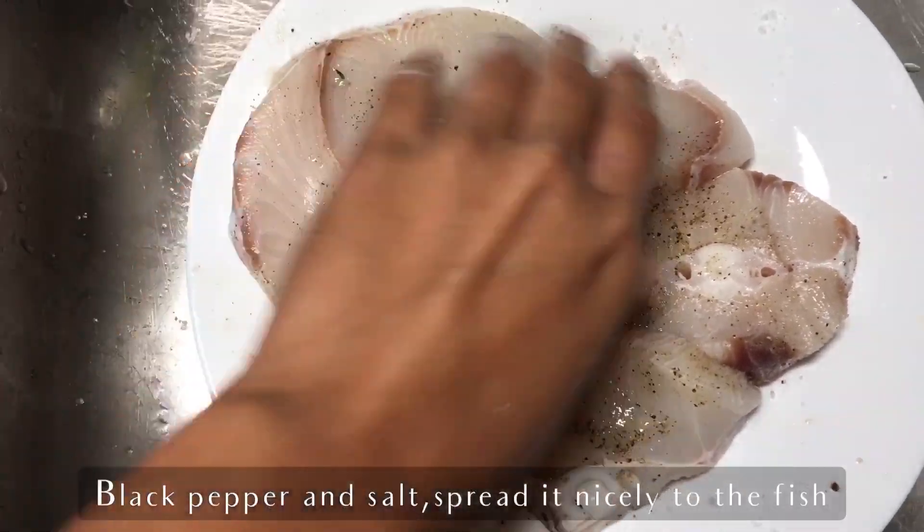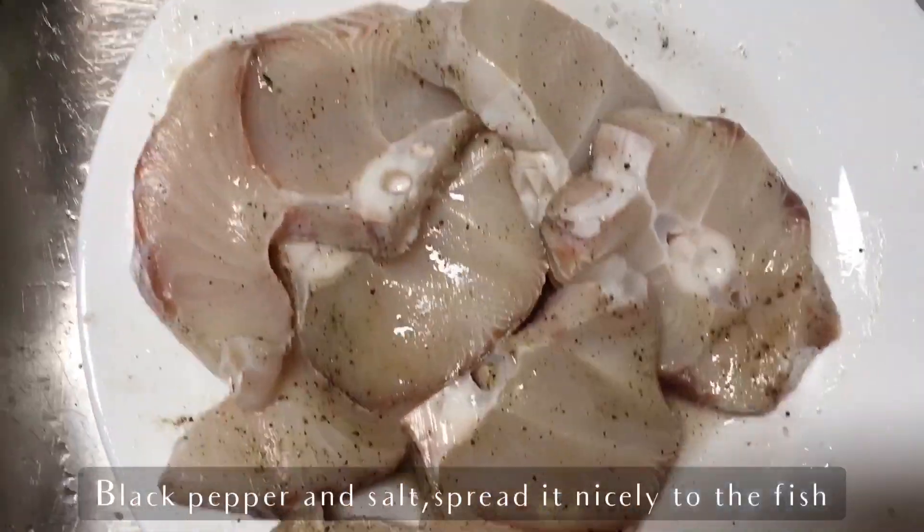In this recipe, you can also use salmon or swordfish.